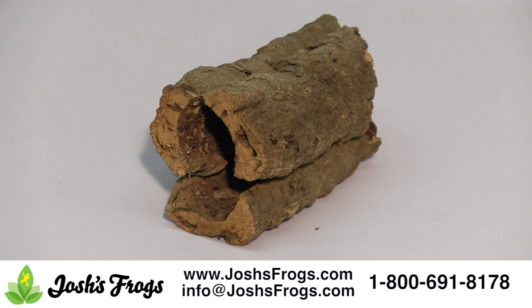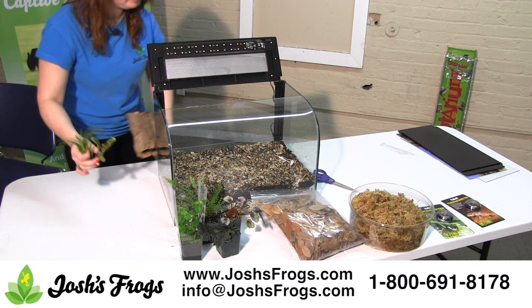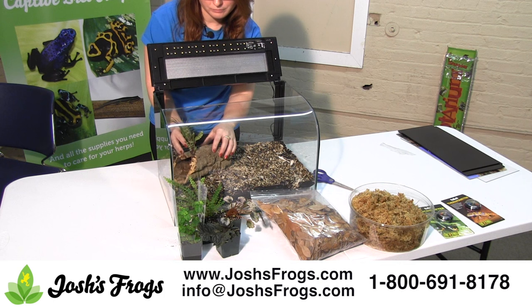Josh's Frogs' cork bark tube is perfectly suited for use in a humid vivarium. It will initially mold, but this mold will disappear within a couple of weeks and is not harmful to the vivarium inhabitants. Place the wood in the vivarium in a way that allows you to plant on or around it, where it provides additional usable space for the future vivarium inhabitants and is visually appealing.